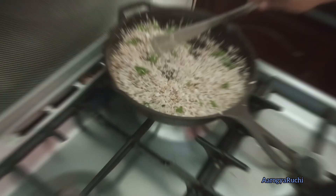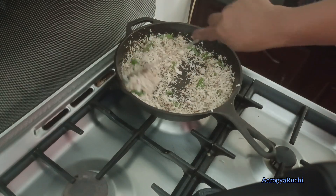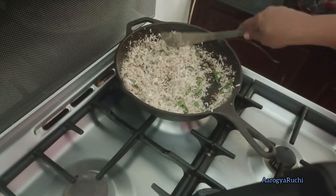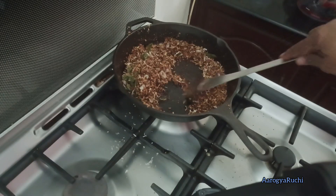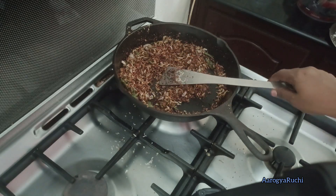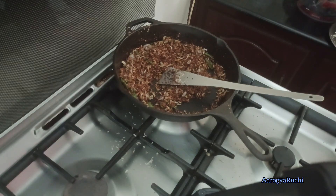Add one more — we have to make a small piece of bread and mix it. We will put some salt in the rice. Let's mix the salt and pepper.